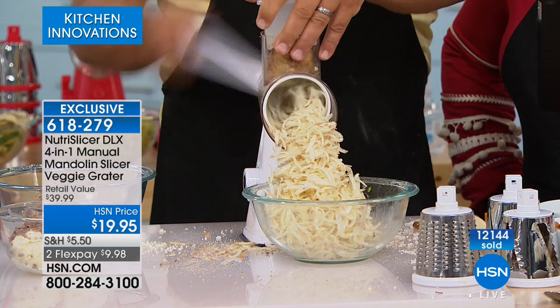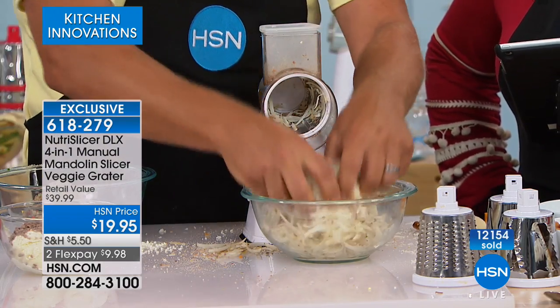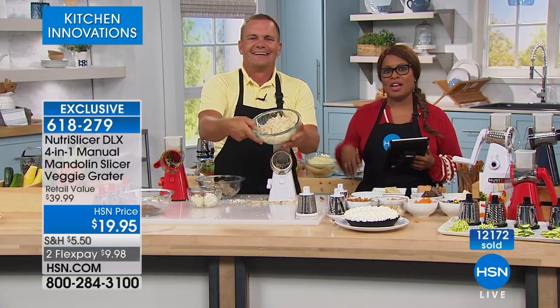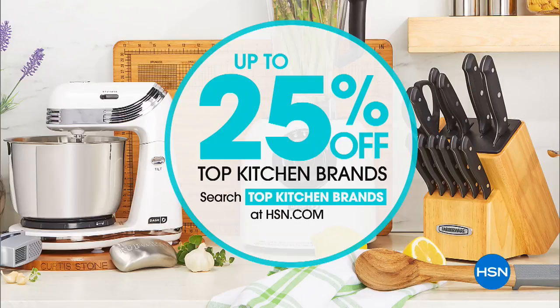We also have John here making more hash browns. It does an amazing job. Without the preservatives, and without paying the high cost of prepackaged stuff. Coming up, we'll be talking about the air fryer, but not before mentioning up to 25% off on top kitchen brands. So if there's something specific on your shopping list, go onto hsn.com and take advantage of those special savings.